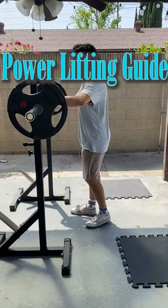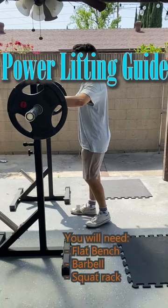This video is a beginner's guide for powerlifting, which includes the squat, bench press, and deadlift. I will also show safety techniques for each exercise so that you will know what to do in case of an emergency. You will need a flat bench, barbell, and squat rack to do these exercises.